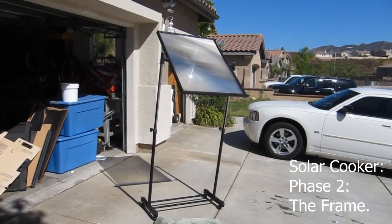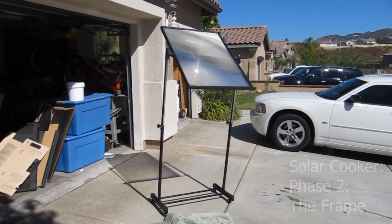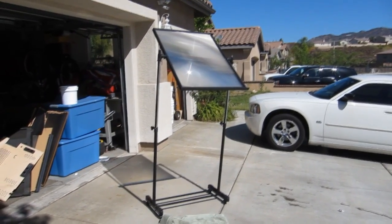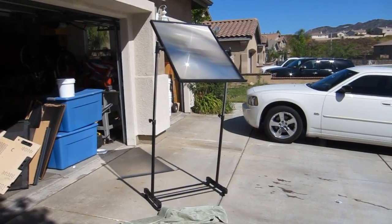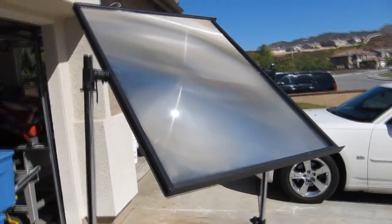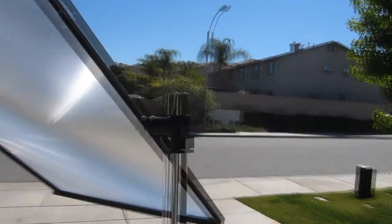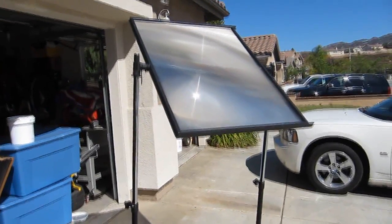I went out looking for some scrap wood on Craigslist to build a frame. I was out with my family at a garage sale and found a broken clothes rack that someone sold me for three bucks. I modified it and now it has wheels and adjustable height — perfect. For the Fresnel lens frame I actually just used the aluminum frame from the TV, cut it down, and mounted it straight on. This entire thing cost me three dollars.